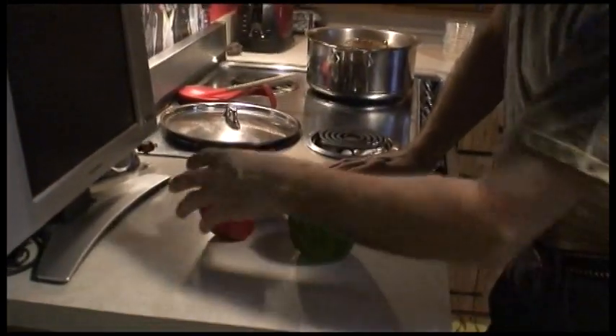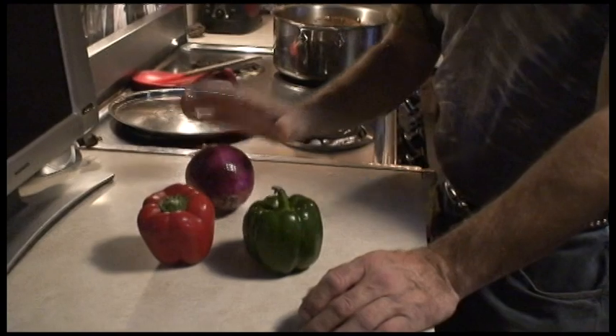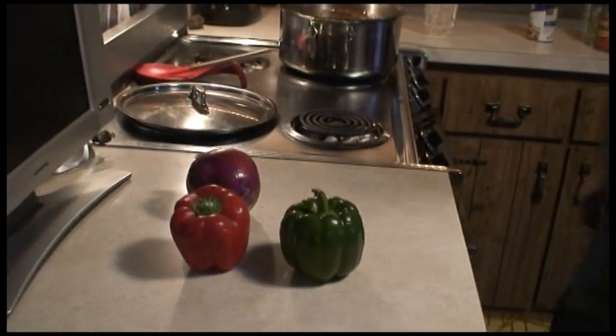Right now I have one green pepper, one red pepper, and one onion. I'm going to dice these up and then discuss them when we're ready to add them to the chili.